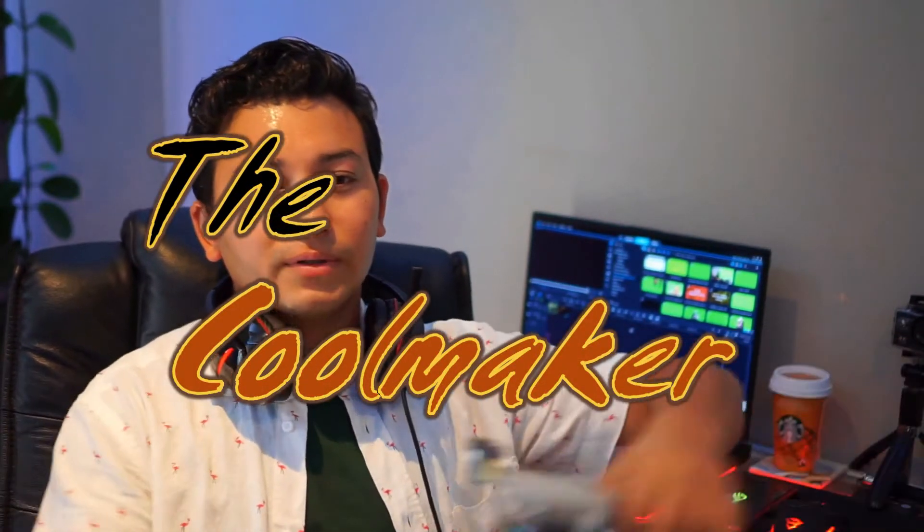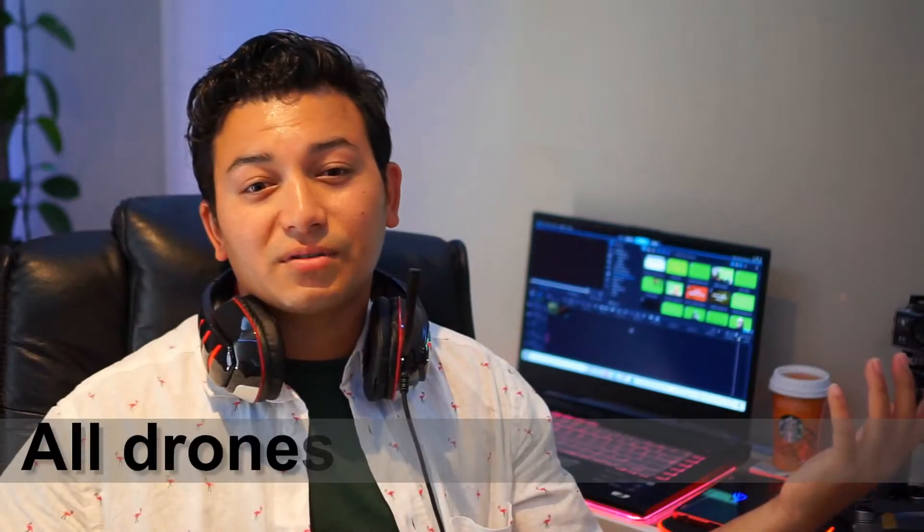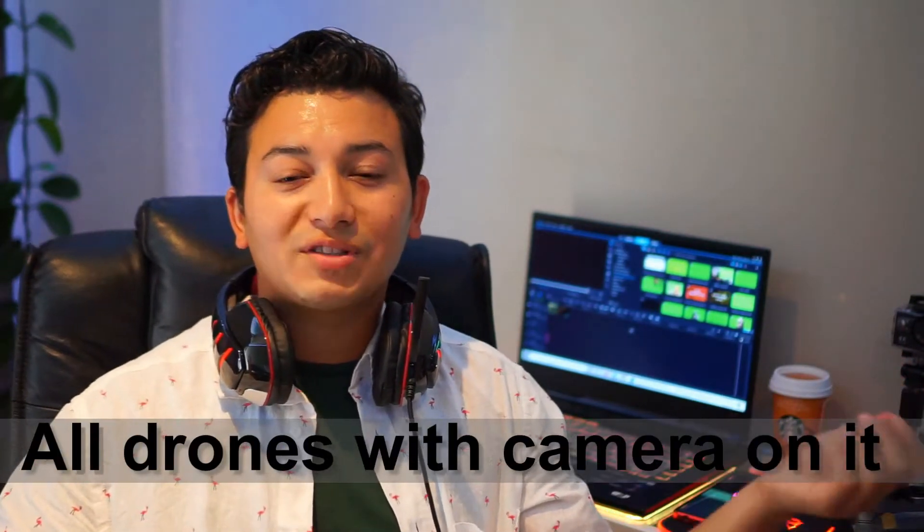Greetings everyone watching my channel. Today I'm going to give away some valuable information about the drone license and certificate for free of cost in Europe. If you are fond of piloting a drone like DJI Mavic, or Mavic 2, or even the Mavic Air or Mavic Air 2, just like this, then this is the right video for you.